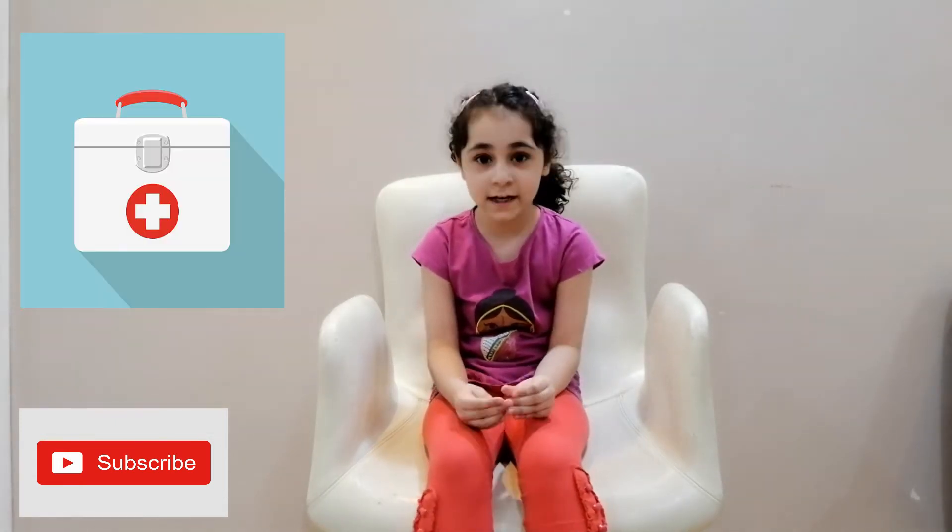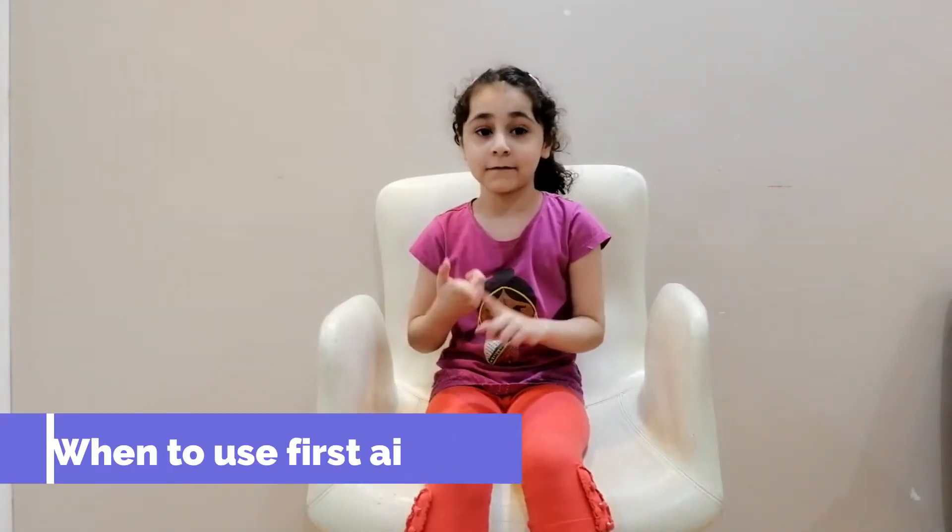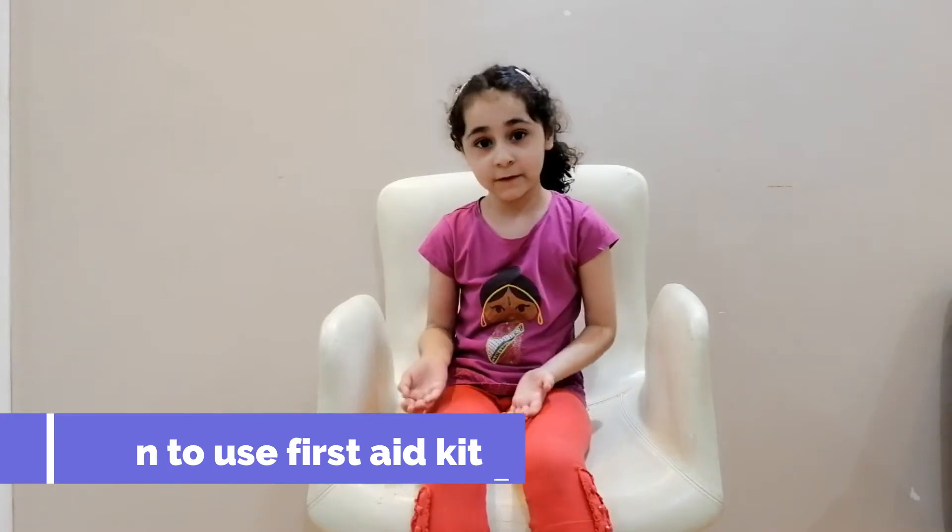Hello guys, today we are going to make a first aid box kit. We use a first aid box because when someone is injured or hurt, we use it so they can feel better. In hospitals, schools, malls, and everywhere, the first aid box is present because when someone is hurt, we can use it.